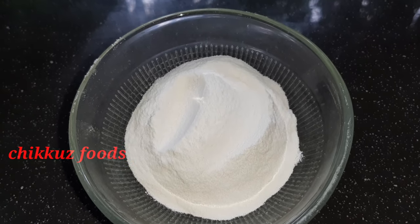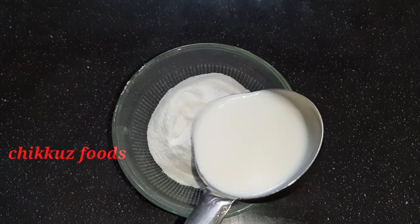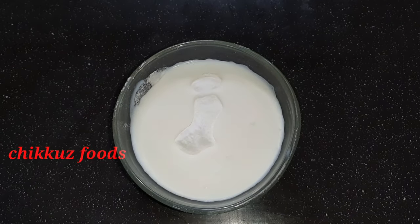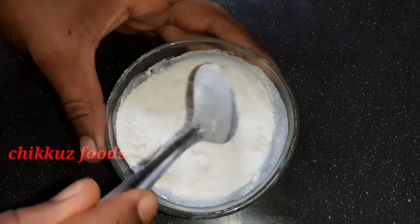We will make a direct rice powder. We will cut the rice powder on the first side. We will make it smooth.